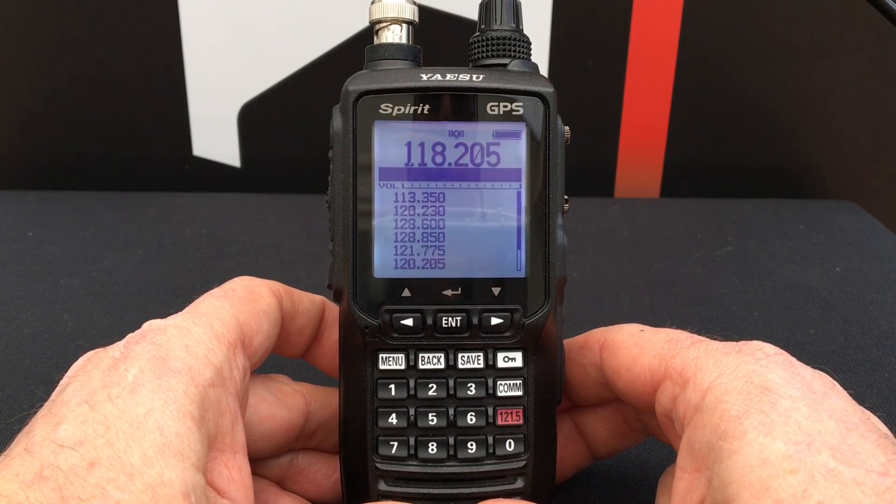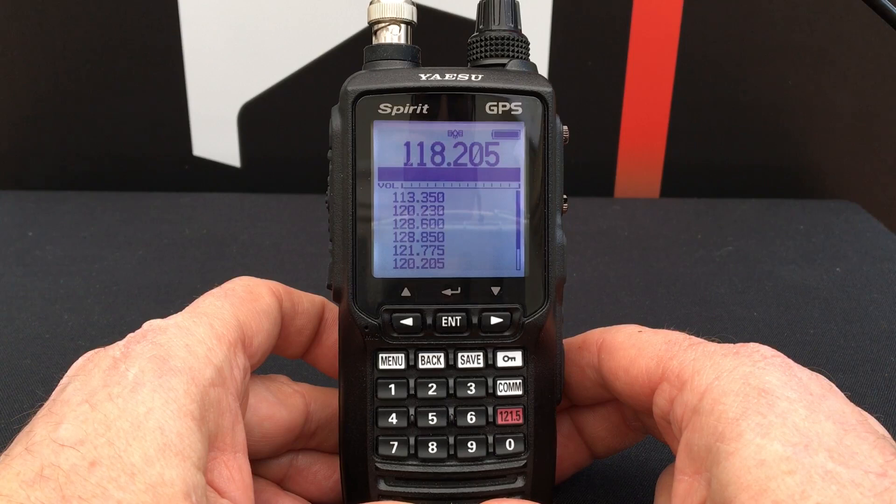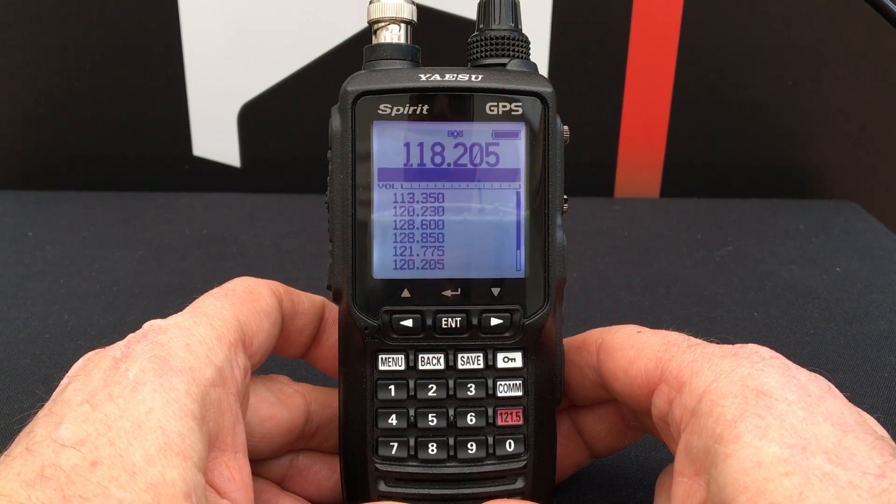Today on Yaesu Airband we're going to talk about how to receive a VOR transmission on your Yaesu FTA 750 or FTA 550.